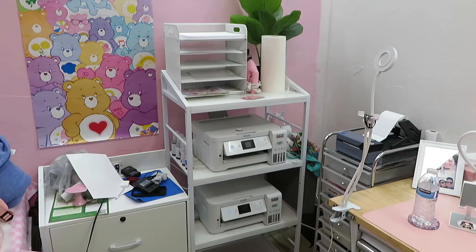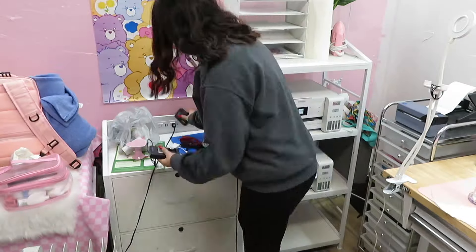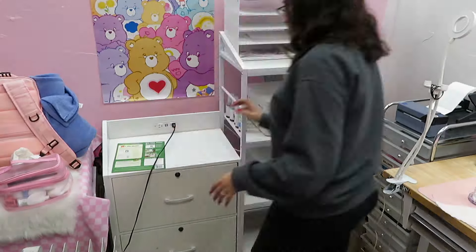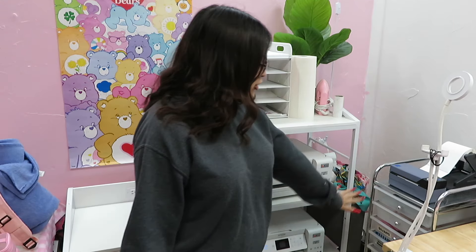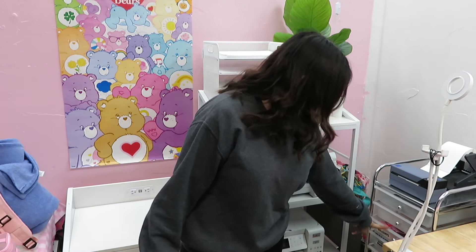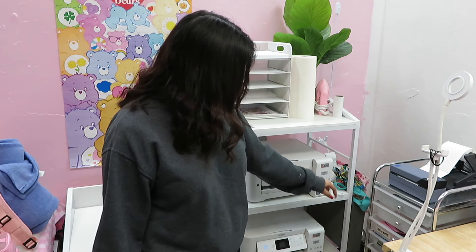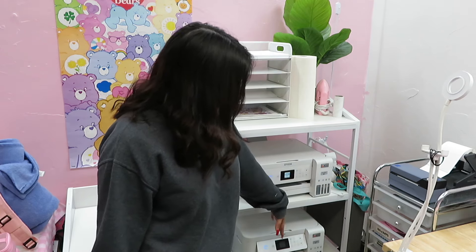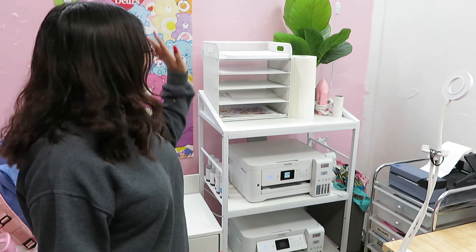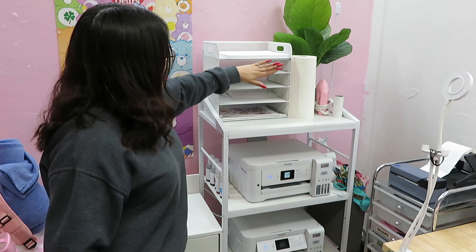Now that my main desk is finished, we're going to move on to this side of the room. It's not even that messy but it does need some work. This is where my most important paper lives. In these drawers I have my little baggies for stickers, sticker packaging, printable heat transfer vinyl, cardstock, construction paper, photo paper, and then on this stand I have my copy paper and my sticker paper.